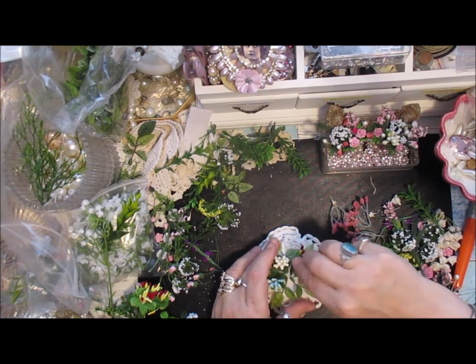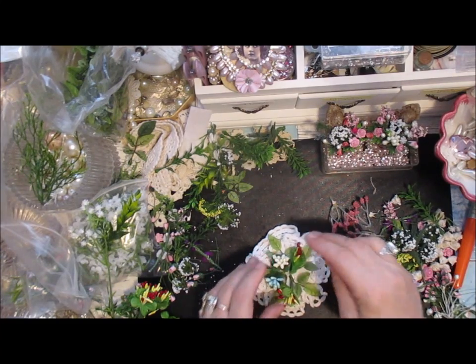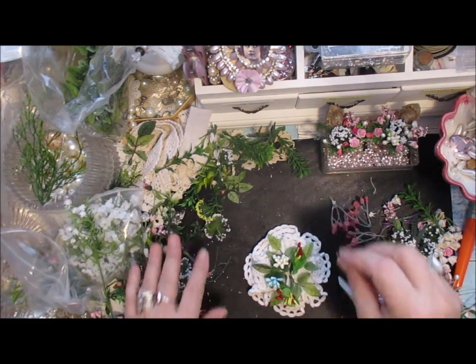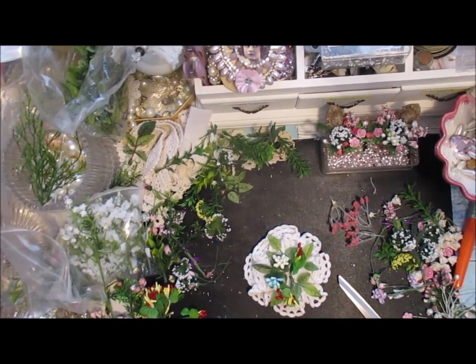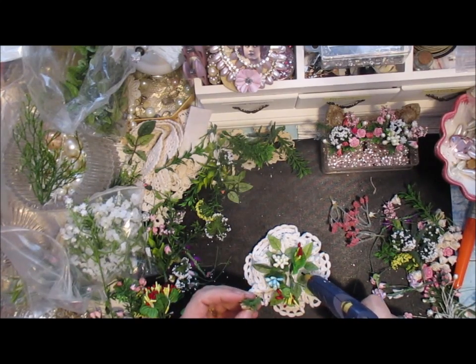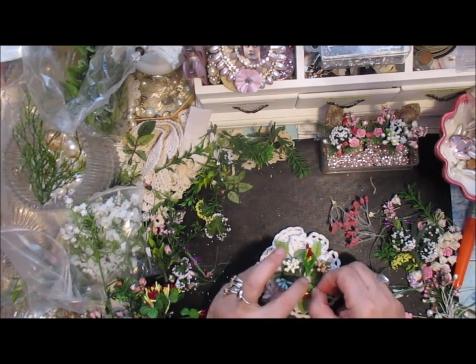Pop the glue on there, pop that one on, and we can do one this side as well. They've got stamen on them, so a really good mix. I love adding and mixing and matching things, although I can also be a little bit OCD sometimes — everything has to alternate properly. I'm going to put the other one here — the gold one. Pop that in like that.